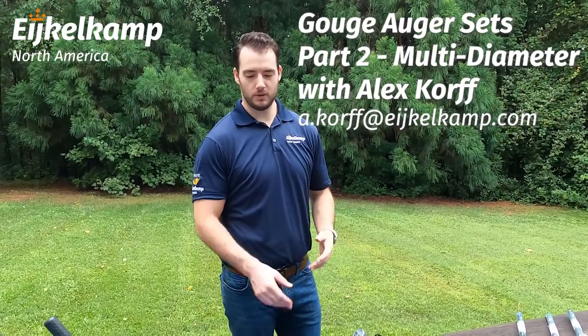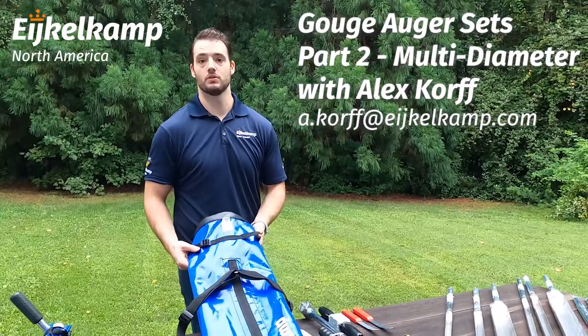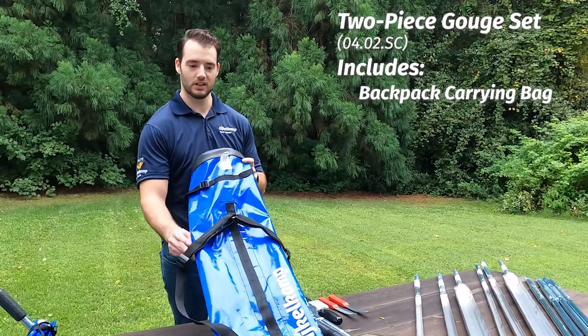Hi, this is Alex with IcoCamp North America. As part of Gouge Week, we're going to talk about some of our different gouger sampler sets. We're going to kick it off here first with the bag. You can notice it's a little bit different of a bag than we've looked at in our other sample kits.